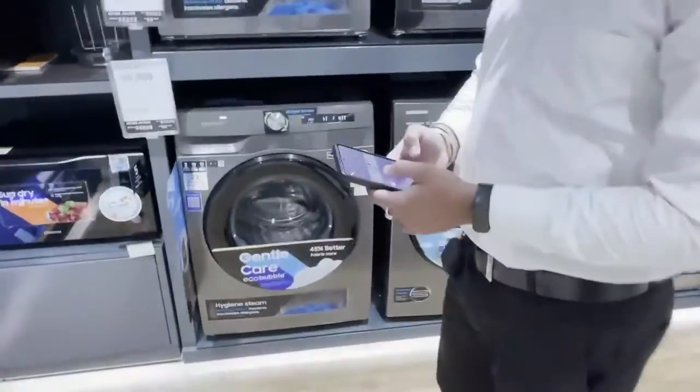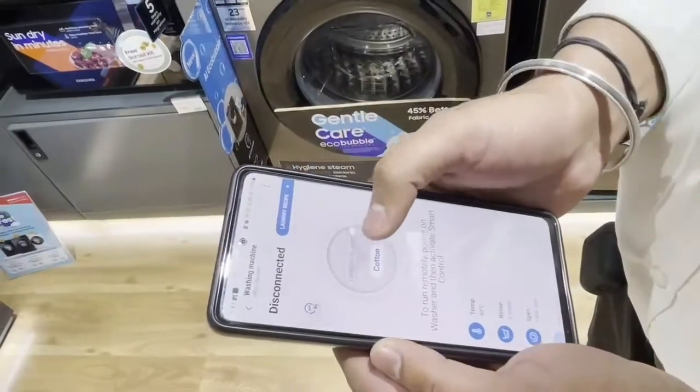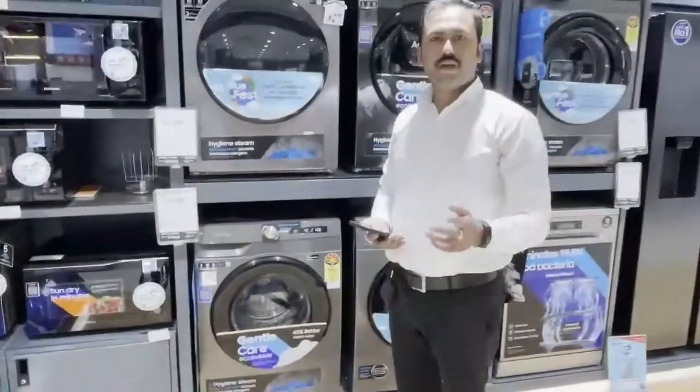The SmartThings application has 3 unique features: laundry recipe, laundry planner, and home care wizard. The laundry recipe and laundry planner provide the best recommended program. The home care wizard is also included.